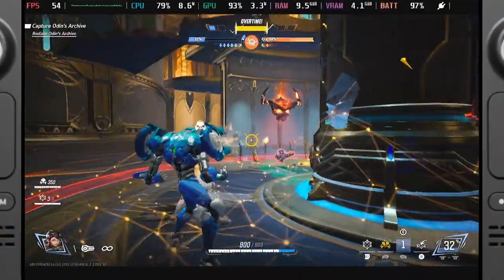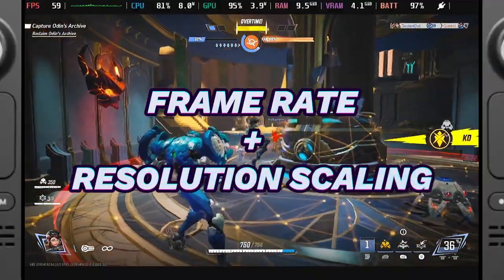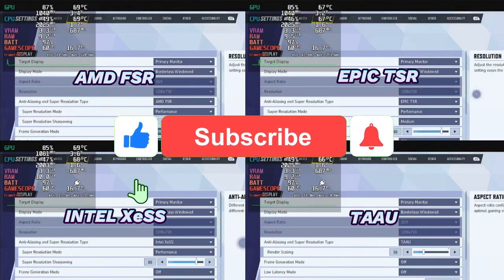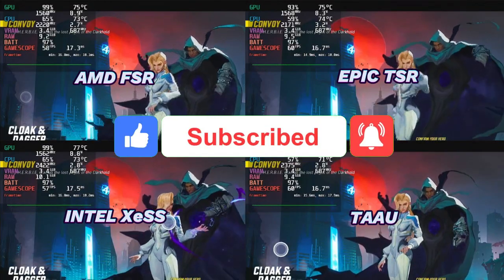In this video, I put those findings to the test once again, this time focusing on frame rate caps and resolution scaling. Stay tuned as I break down each scaling method and reveal which one ultimately delivered the best balance of performance and visual clarity.